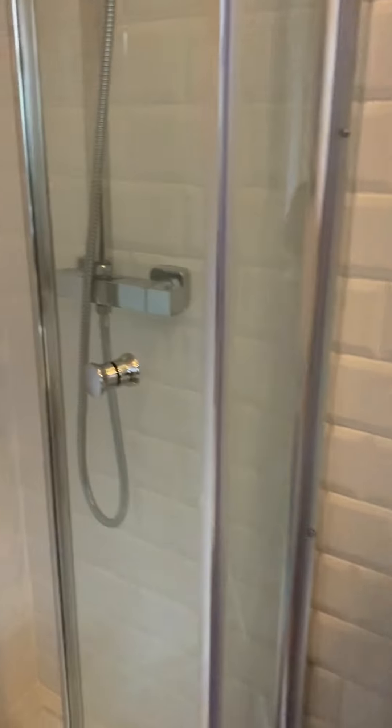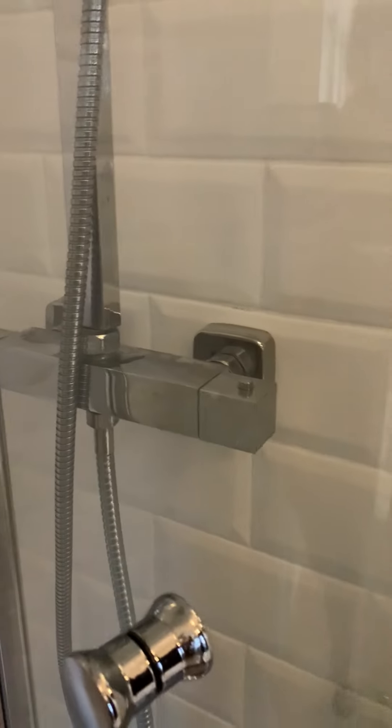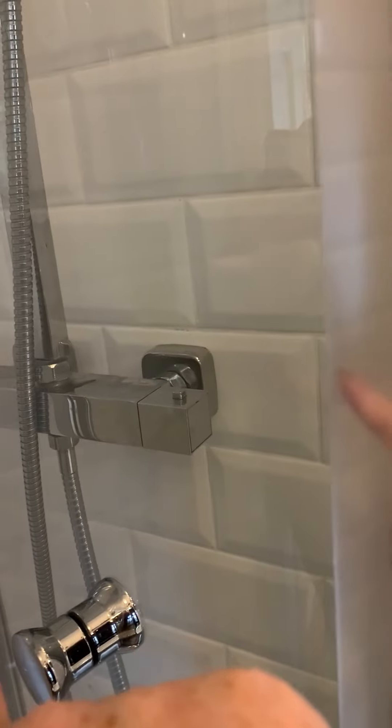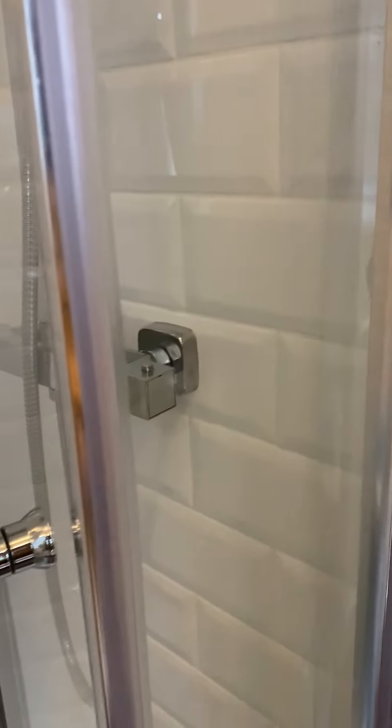The electric shower is controlled from the thermostat — one side is the temperature and one side is the on/off.